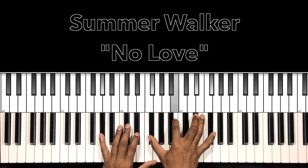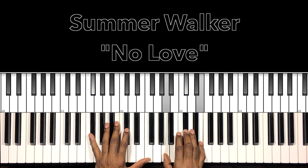Two chords: A-flat minor seven, F-sharp minor seven.